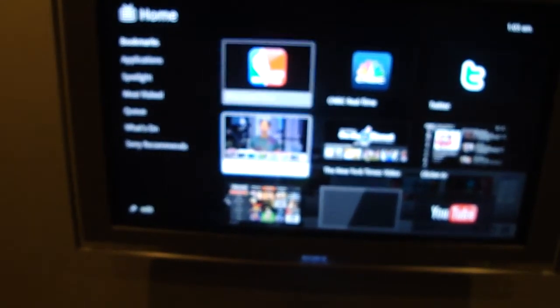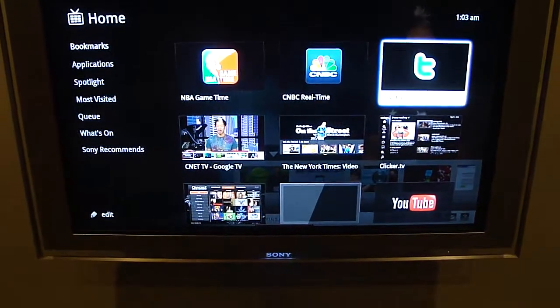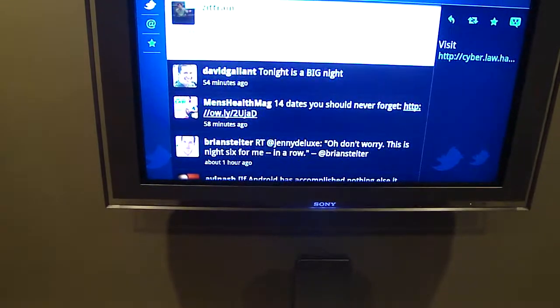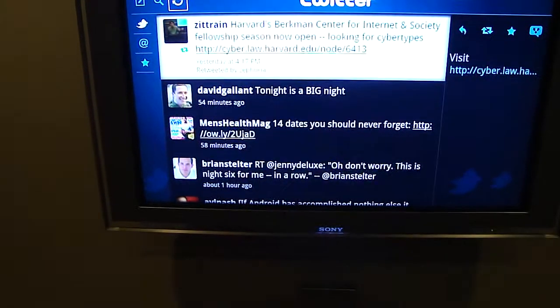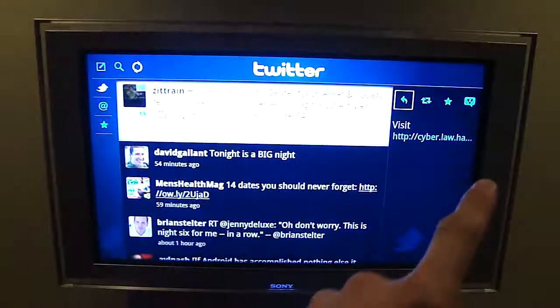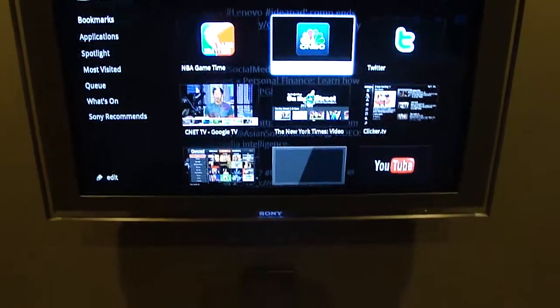When I go back to the home screen, you'll probably notice the Twitter icon. Just like a lot of set-top boxes these days, Twitter is a big part of it. It works really similarly to the new Twitter — I see the latest tweets, I can hit refresh to see if anything new has shown up. If I click over to the right-hand panel, I have the ability to reply to tweets, retweet, and if there was a TwitPic, it would actually appear in that panel.